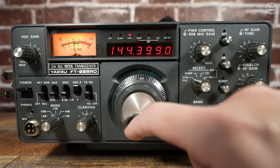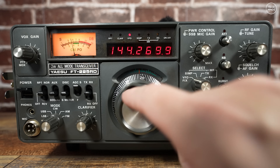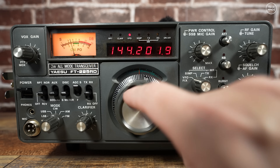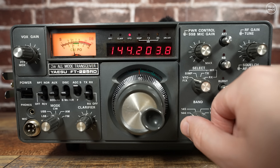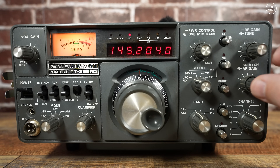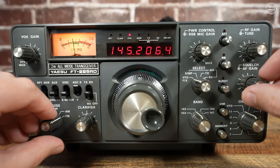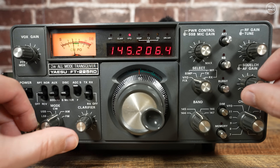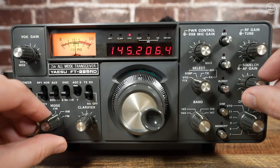About 20 years ago someone loaned me one of these radios — it's a Yaesu FT-225RD. I only had it for a few days but since then I've been on the lookout for a good example, which appears to be quite rare these days. The FT-225RD was produced by Yaesu in Japan between 1978 and sometime in the 1980s when it ceased production.